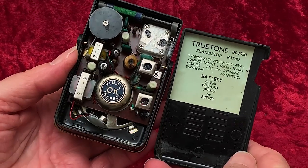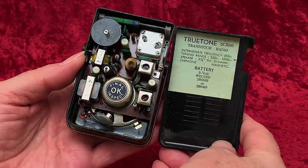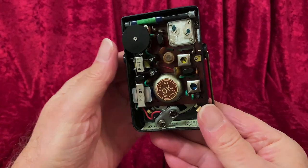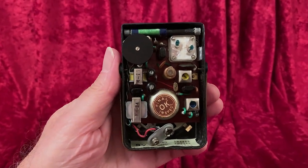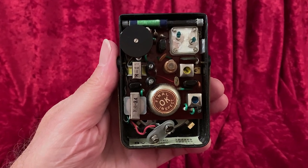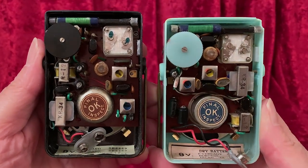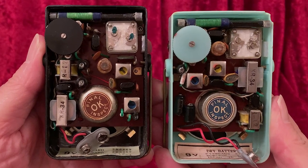Here's the Here-Ever three transistor again for comparison. Some parts are similar, as you see, but most of what's on the circuit board isn't. The transistors that were in that True Tone were TEN cylindricals, but here's another True Tone — same DC-3090 model number — but with different transistors. It has three of the NEC-branded transistors in the oval shape. You might expect the board in here to be the same as the three transistor Here-Ever with the same NEC transistors, but not even close.